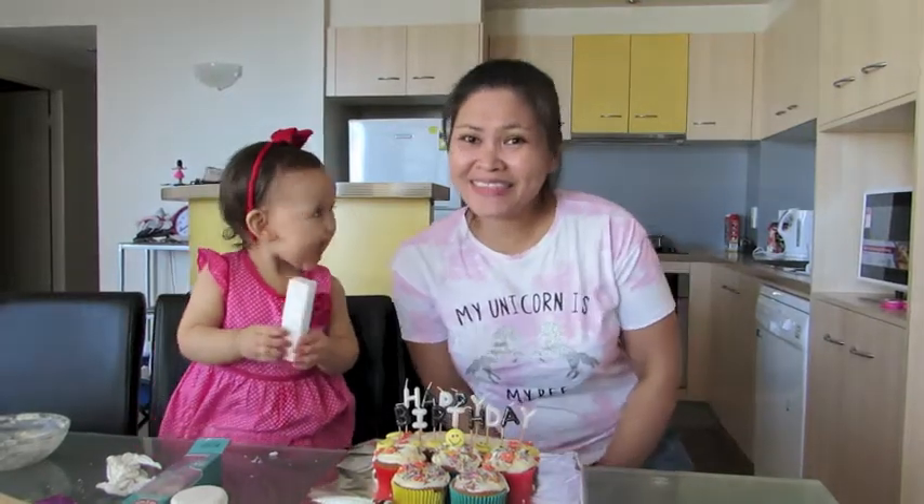And here is my little baby! I hope you guys enjoy watching this video.